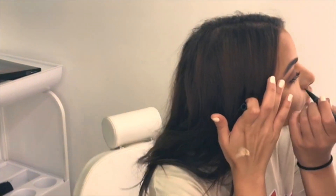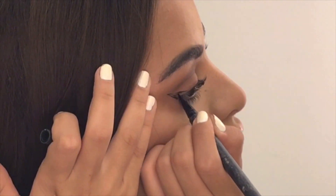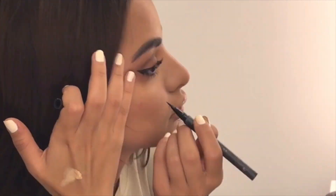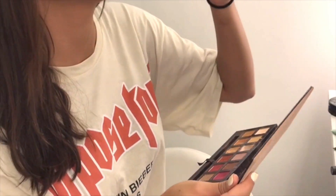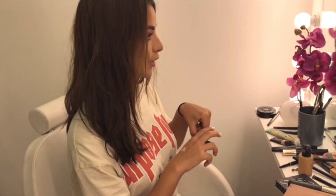We're going to add eyeliner and then go to the bottom lash line. We'll start with a really light color. I'm going to blend my entire eye, add glitter with my hands and brush, and then add a coat of mascara.